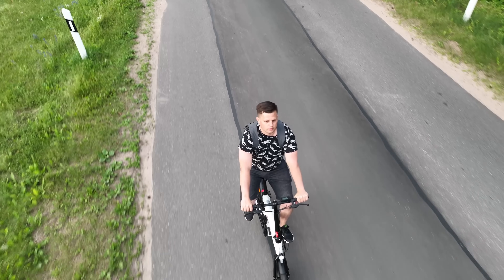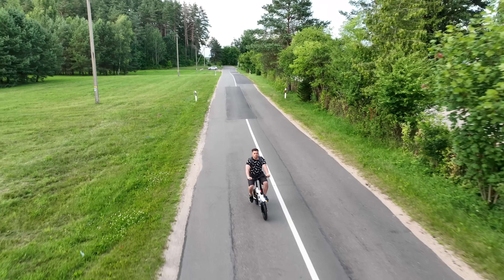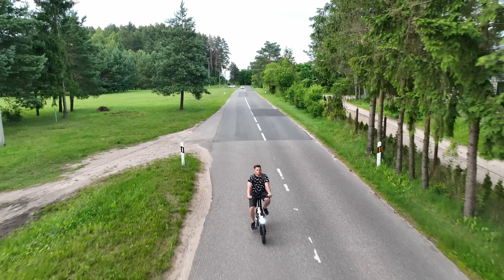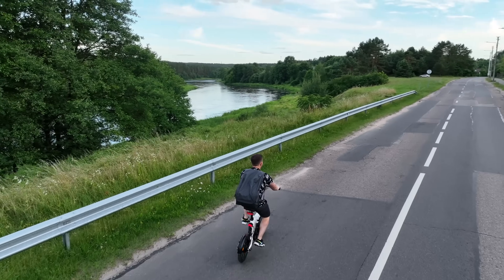The overall riding experience is great despite the lack of a throttle. You simply need to pedal gently and you will feel when the motor kicks in. Sometimes it feels like the motor is dragging your feet even when riding uphill — this is one of the better pedal assist implementations I've seen.